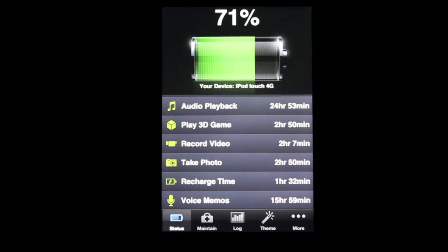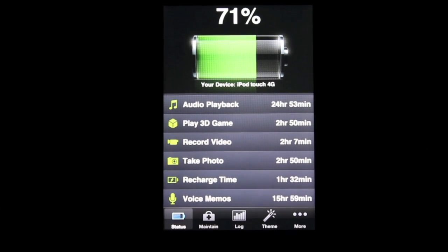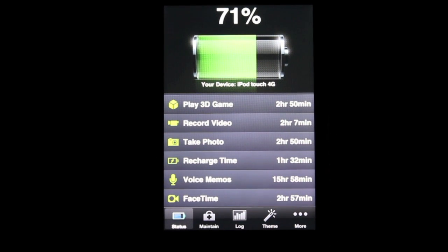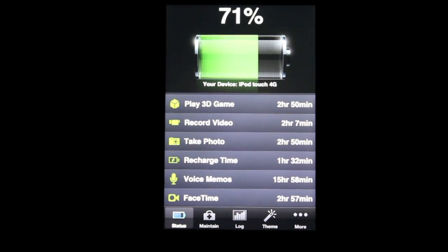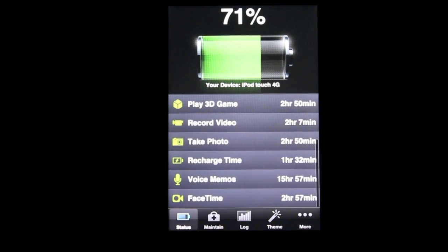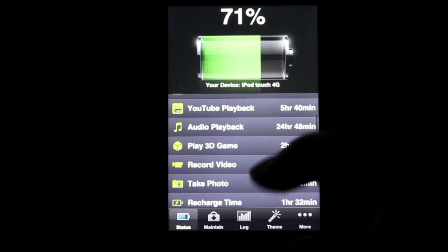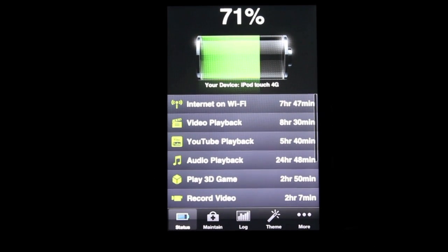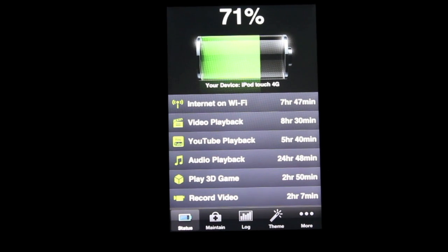That's pretty much what this app is, and I would highly recommend getting it because it goes so in-depth. For example, if you want to know how long you can FaceTime with someone who's 1,000 miles away and you only have 30% battery life, simply open this app and scroll down to see exactly how long you have before you need a charger. If you have an iPhone, it'll also show talk time and a few other things. This is the app of the week.